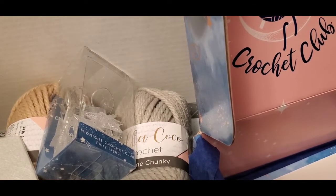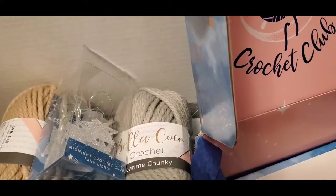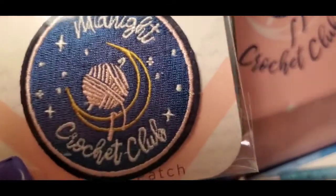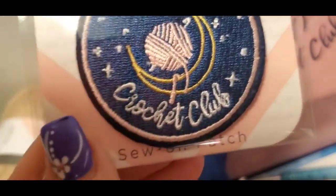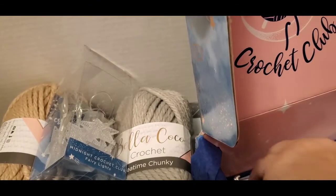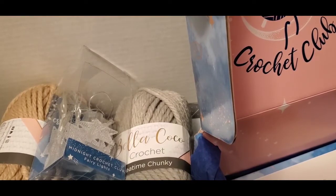And I think these might be eyes — oh yeah, we got some craft eyes in there! I'm excited about this box. And then there's a Midnight Crochet sew-on patch — that is super duper cool.